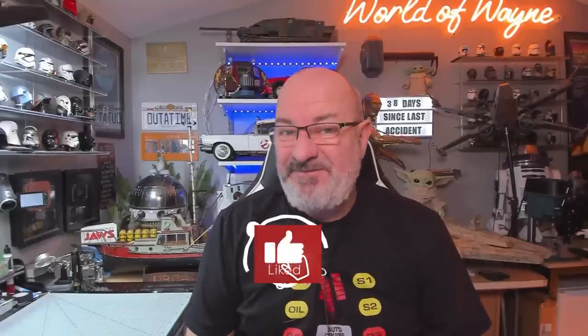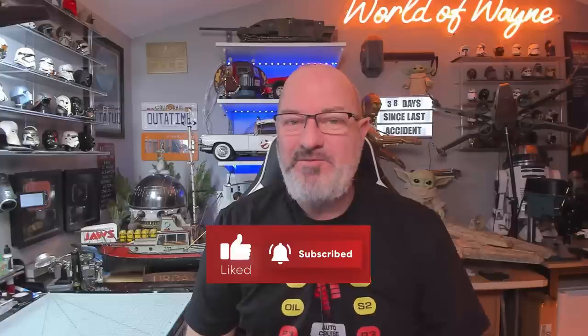Hi all, welcome to my channel, welcome to my world. This is the World Away and we now have stages 15 to 18 of the FanHome release of Build the Knight 2000 from Knight Rider.